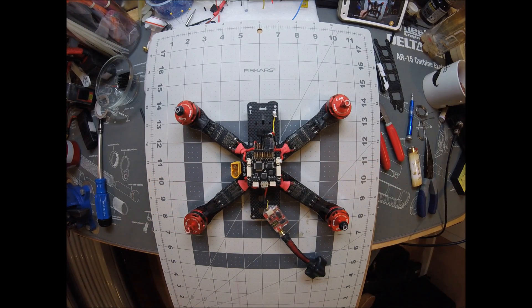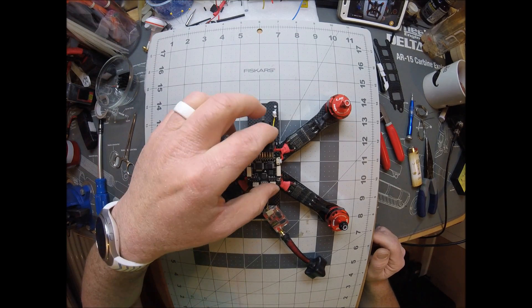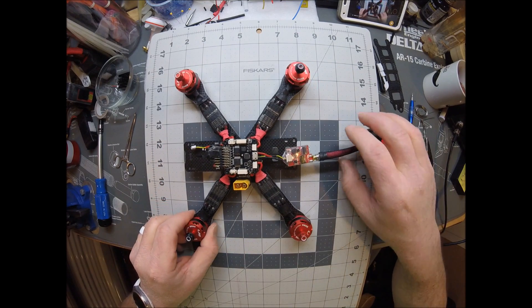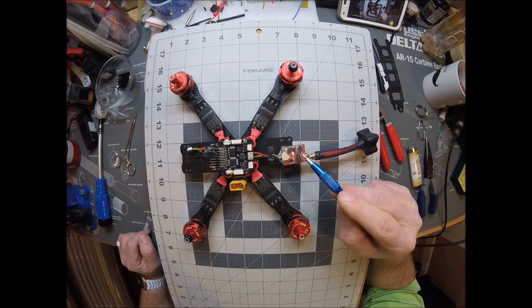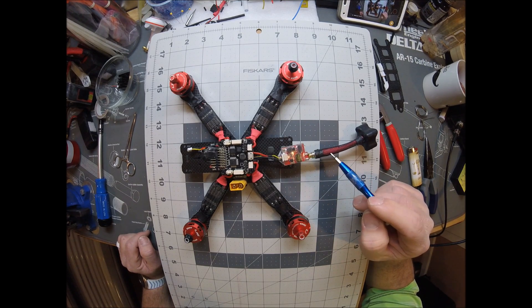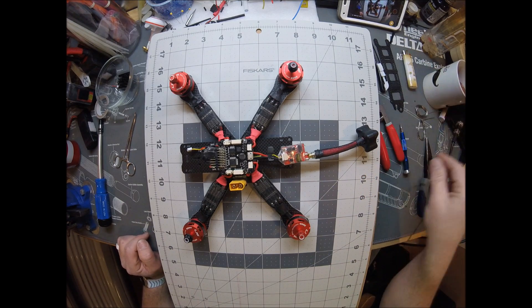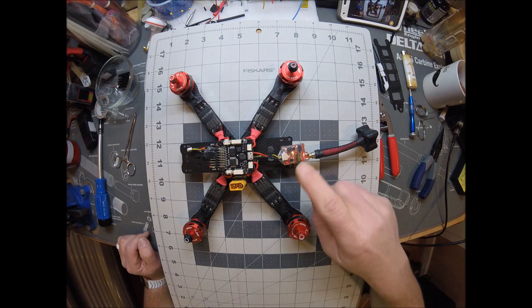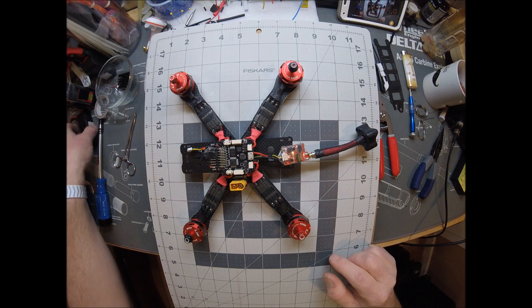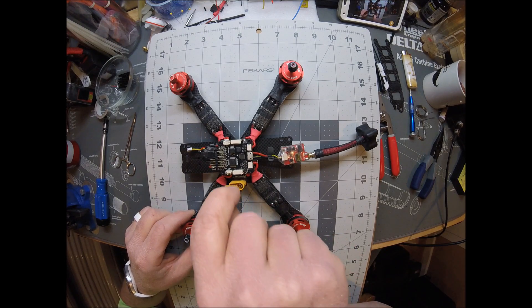I guess we are ready to plug up and see if we have everything hooked up right or not. First thing I wanted to point out: never power your VTX without an antenna on it, because if you do, you're going to toast your VTX and then you'll be buying a new VTX. Never plug power up without having your antenna installed on your VTX. Let's go ahead and plug it up and just see.